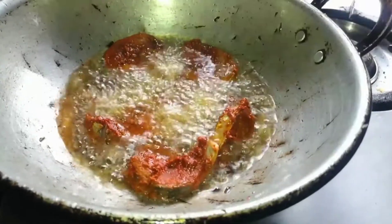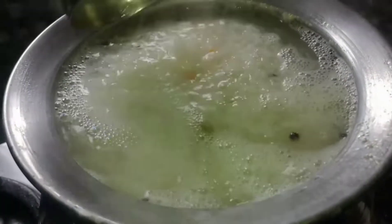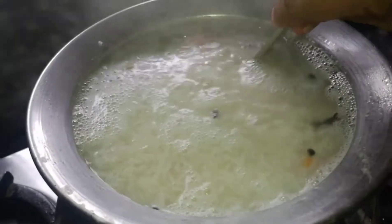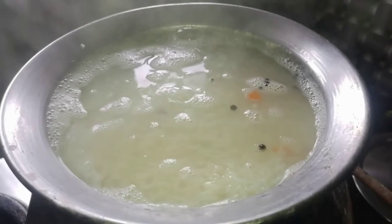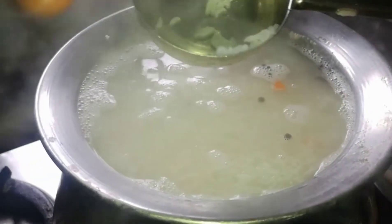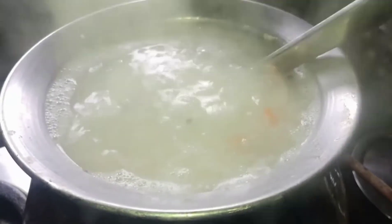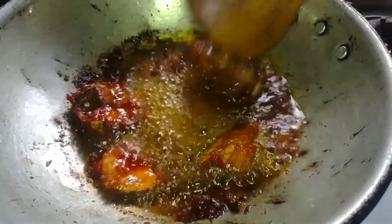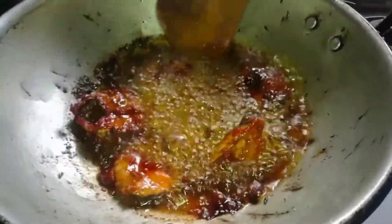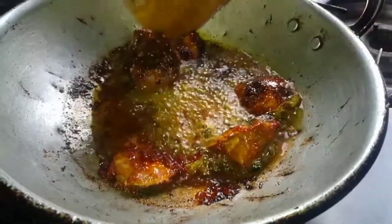Let's check the top of the pan — it's very nice to see. Let's put the pan in a bowl and put it in a bowl.